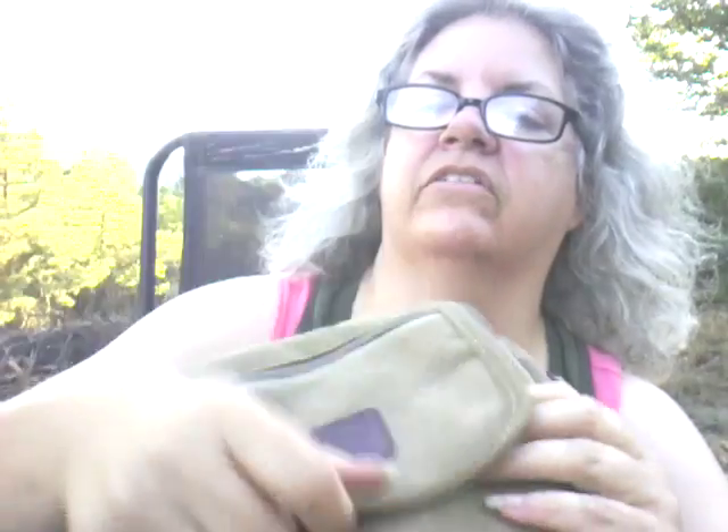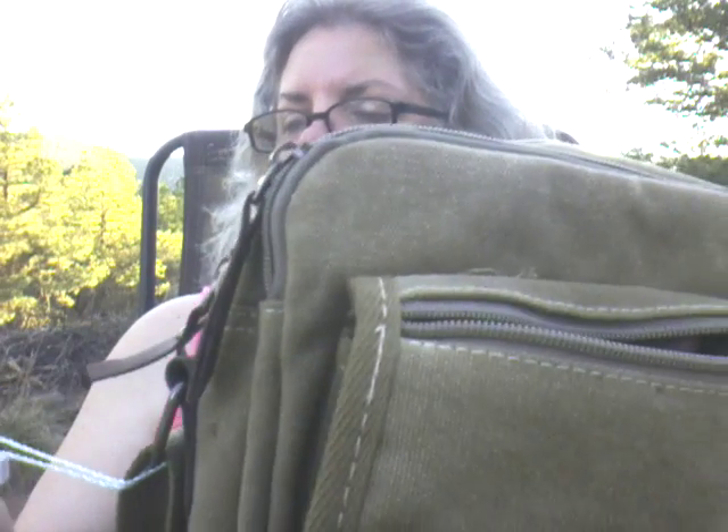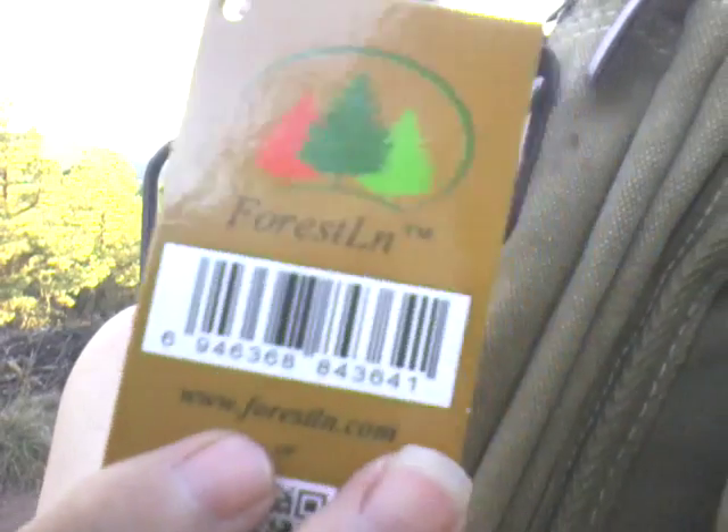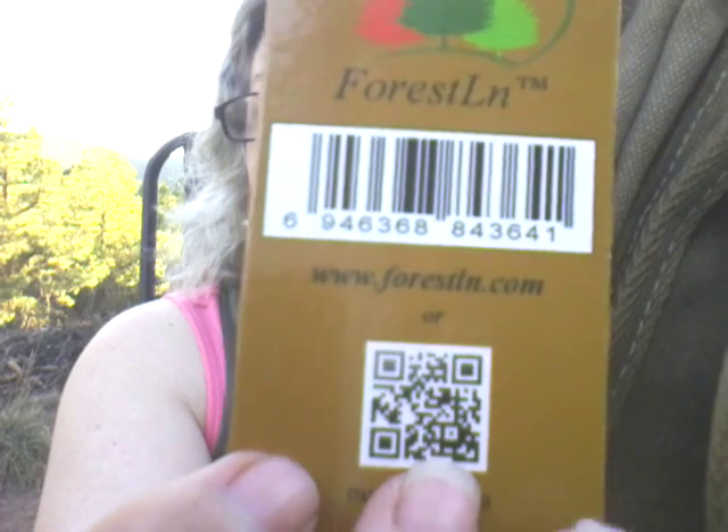This is made out of canvas. It has a flap on it with a pocket, and up here a zipper. There's lots of zippered compartments in here. This is made by a company called Forrest LN — I don't know if that's Forrest Lane or Forrest LN, it just says Forrest LN. That's their website.